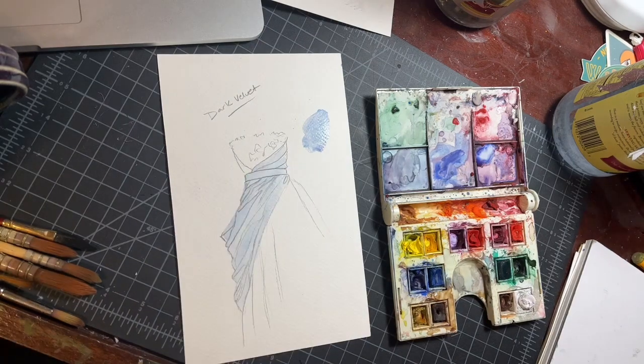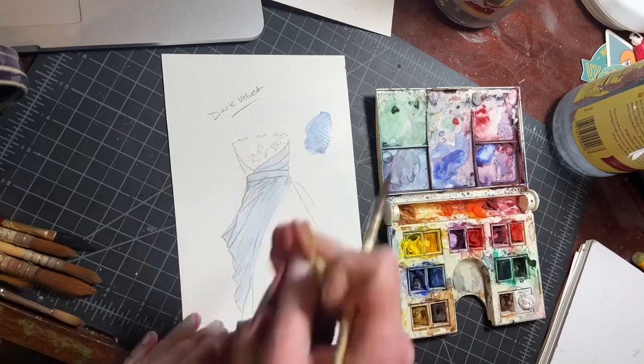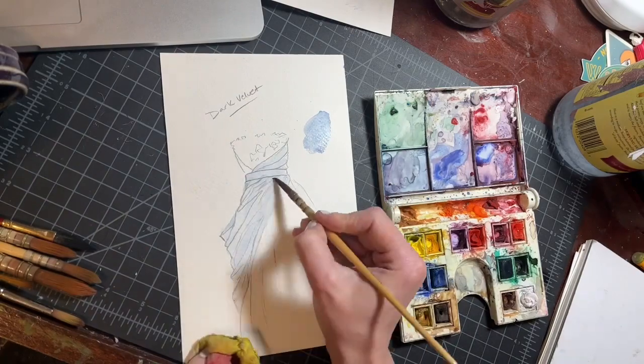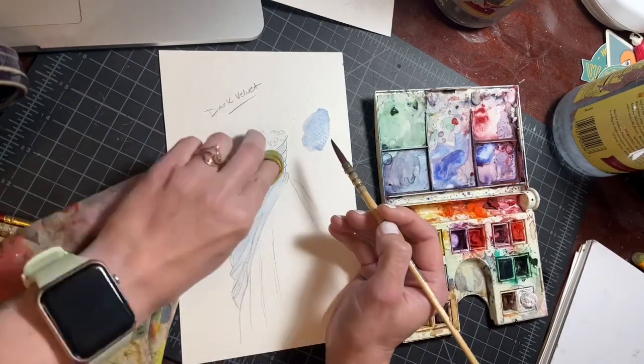I'm very softly using a clean brush to just pull out a few of our highlight areas and start carving. You could do all of the velvet sculpture with this lift-away technique and kind of create all of the indents and the highlights and carve it out.